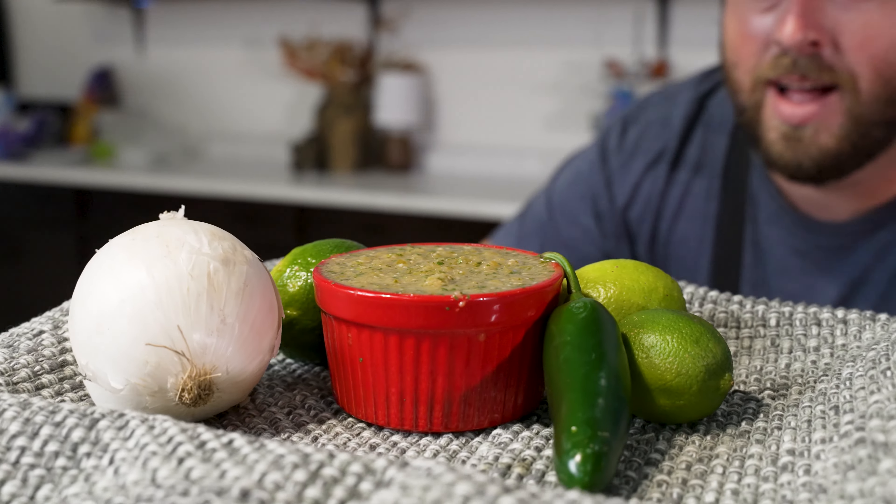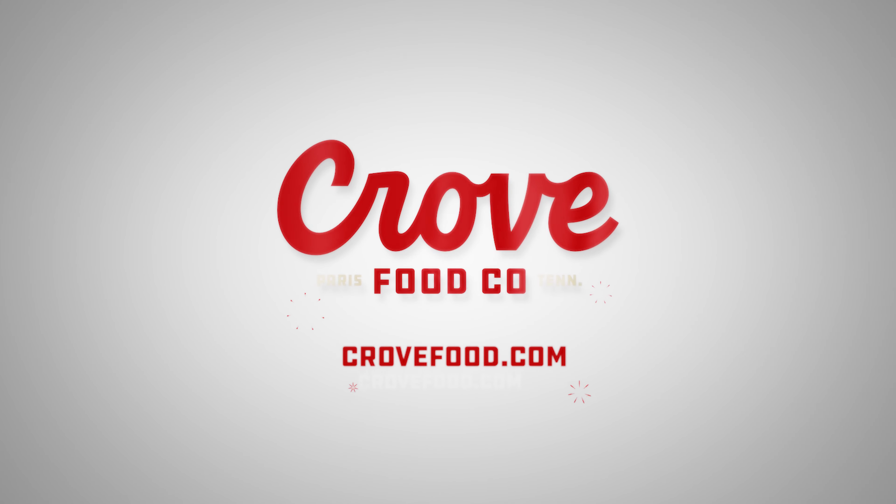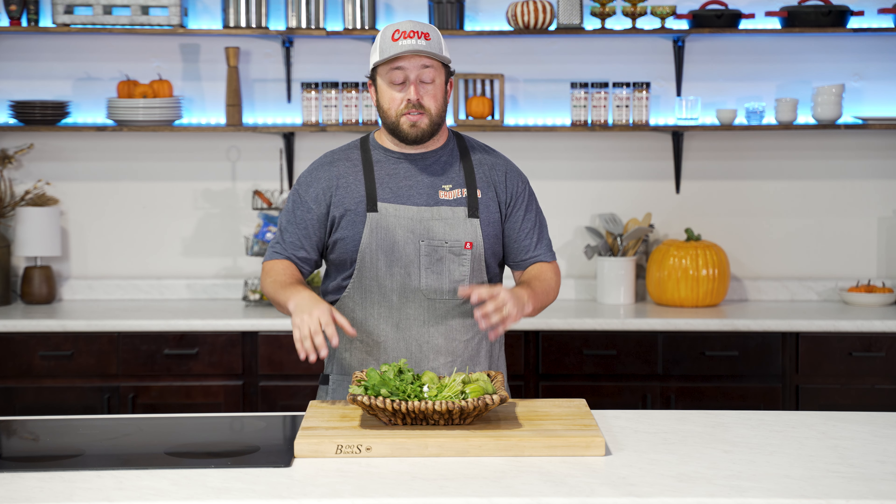Today we're making a delicious salsa verde. This salsa only has a few ingredients, but it packs a ton of flavor. I really like it with some beef dishes like a skirt steak or a fajita.